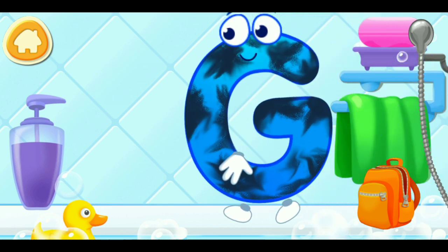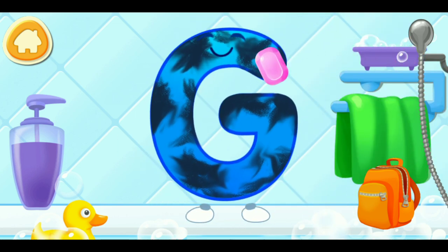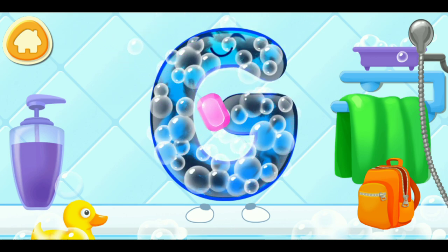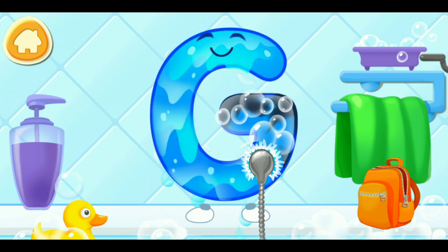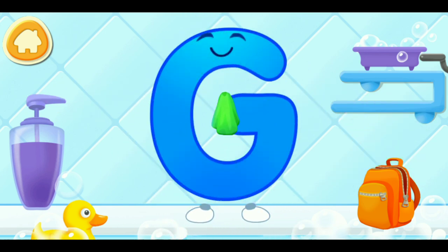The letter got dirty. First, soap the letter up. Wash away the soap with water. Wipe the letter with a towel. Keep it up.